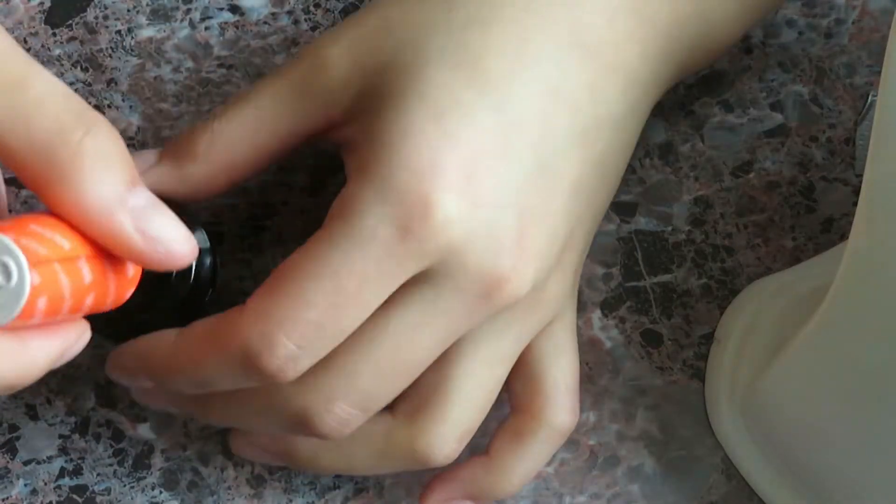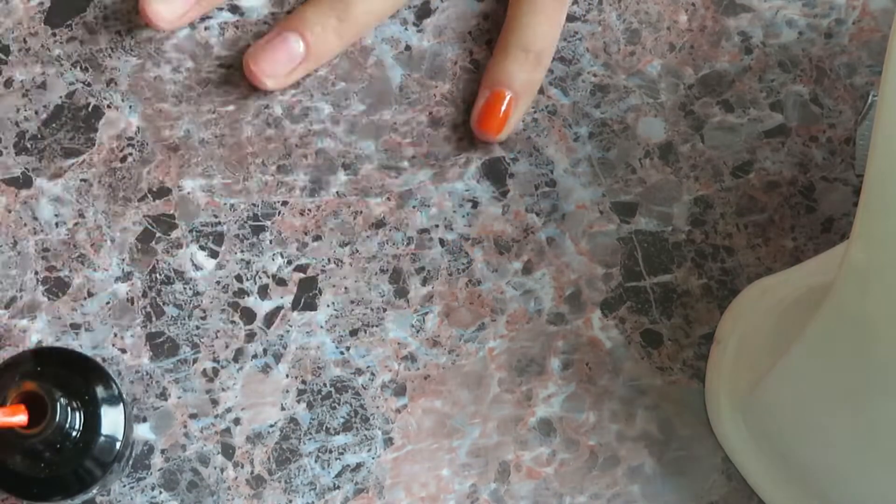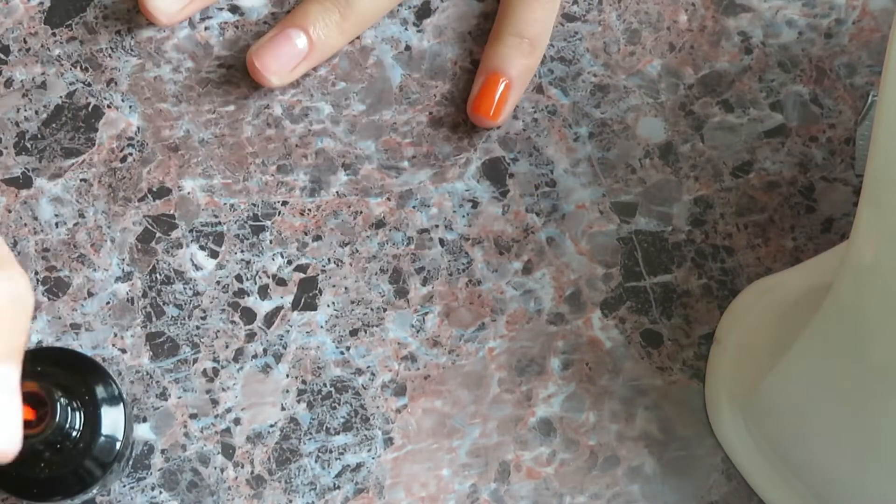Apply your first coat of nail polish, then use the light for 60 seconds. This particular shade is called Juice Bar — I'll leave the link to where I purchased it in the description.